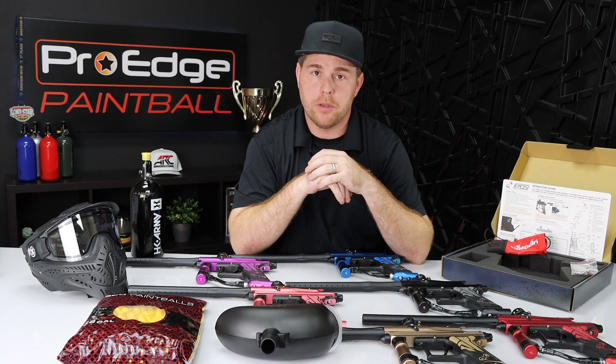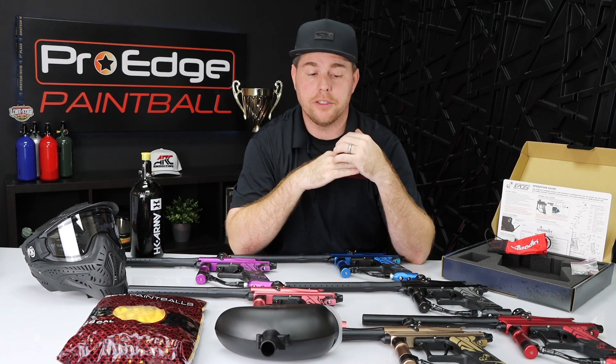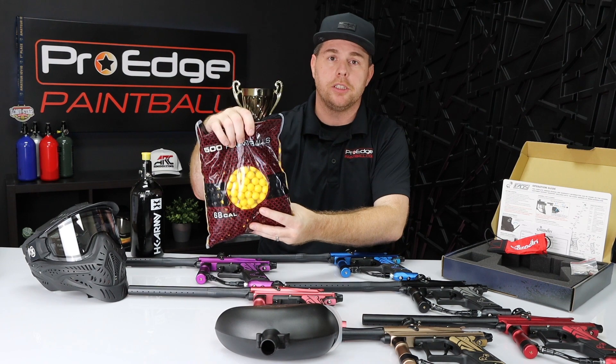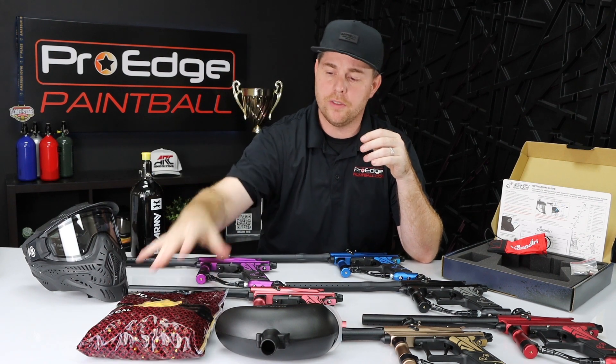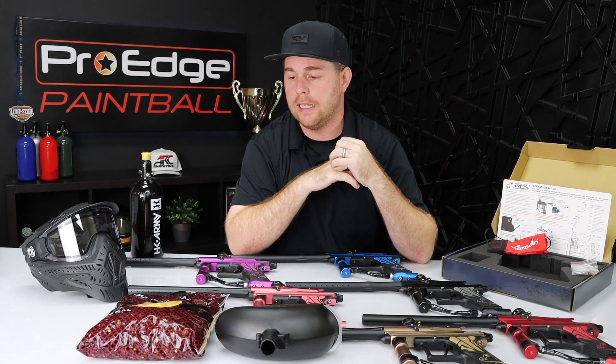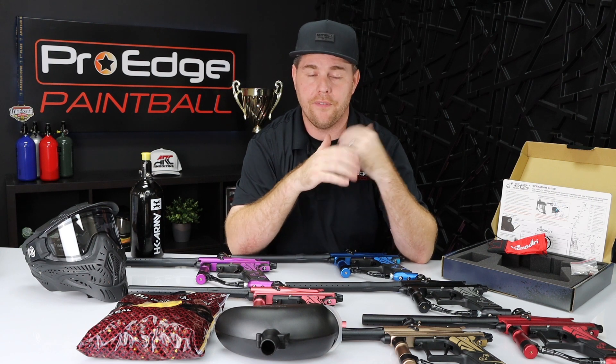This is a 68-caliber paintball gun, so only 68-caliber paintballs will fit inside and work out of it. You cannot do an adapter to make it 50-caliber, which is paintball light. It does come with 500 paintballs. These are entry-level paintballs, and the color of the paintball fill will vary per order — currently we have yellow, but you may get a different color than what's on the website.